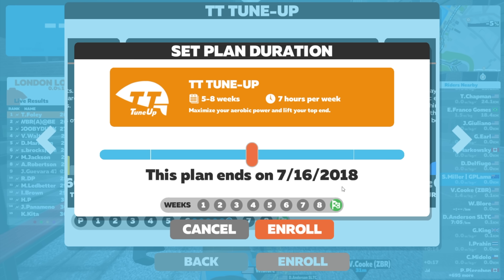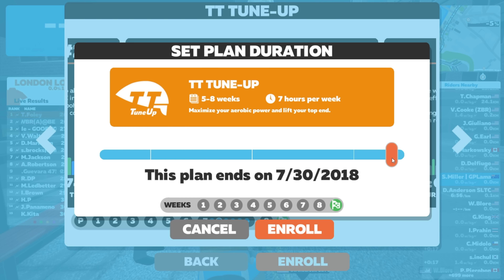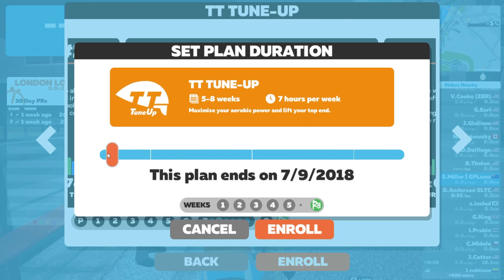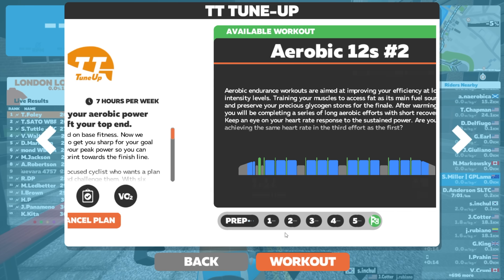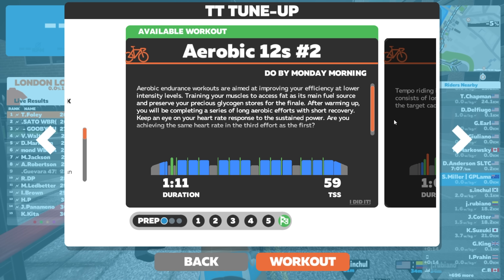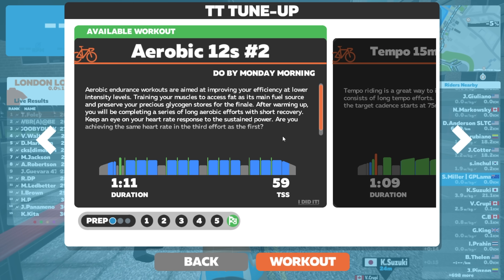Let's click enroll and see what this is all about. Set plan duration - this is new. This plan ends - I guess that'd be the default eight weeks there. We can scrub back and forth to make it the full eight weeks, or we can scrub down and shorten it. There's the flexible part of the flexible training plan. Let's fast-track this one and scrub it down to five weeks. It'll select the most quality workouts - best bang for your buck.